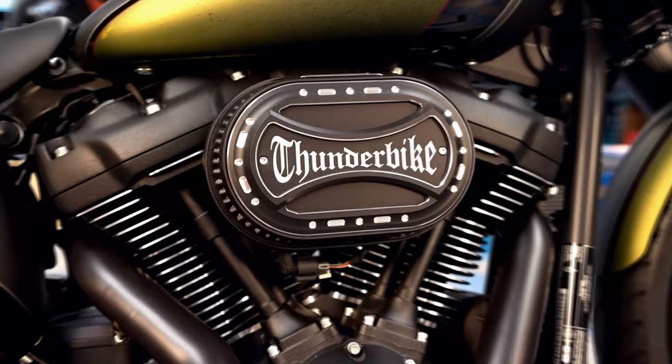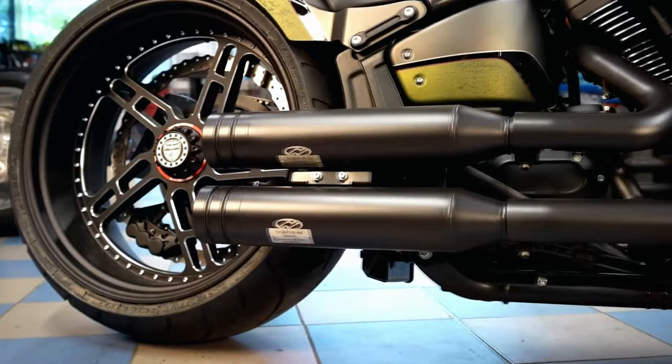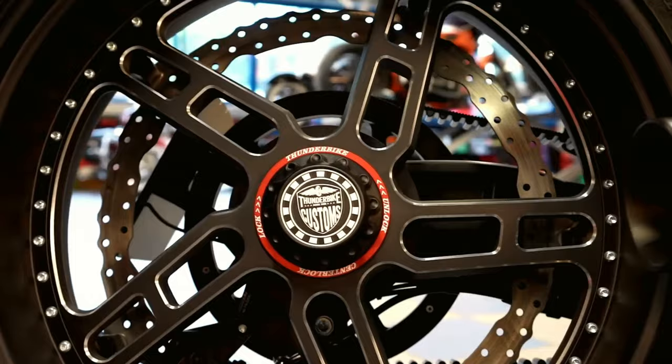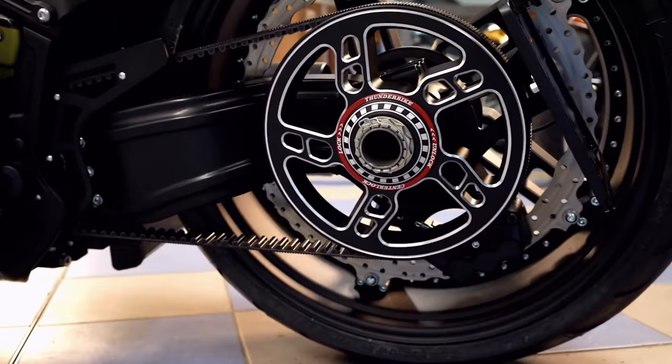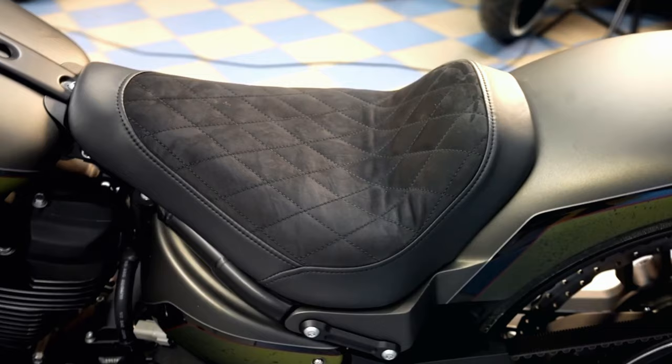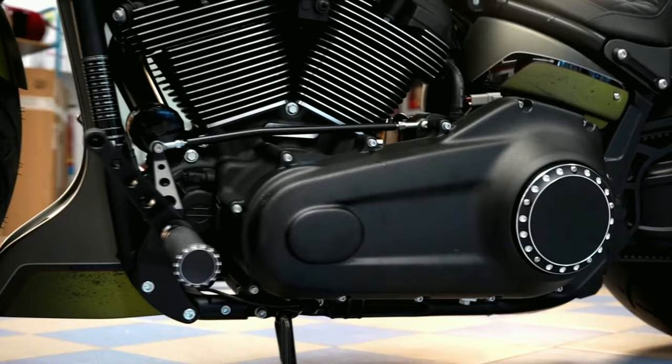The 114 Milwaukee 8 engine with its 155 newton meters torque brings its brute power over our pulley on the Big Speed aluminium wheels. These sporty five-spoke wheels in 21 and 23 inches, original both 18 inches, are crafted in our own production in Hamminkeln, as is the aluminium single-sided swing arm. The rear is completed with the 260 tire, original 240 millimeters, our steel fender with integrated lighting and the side license plate on the left side.